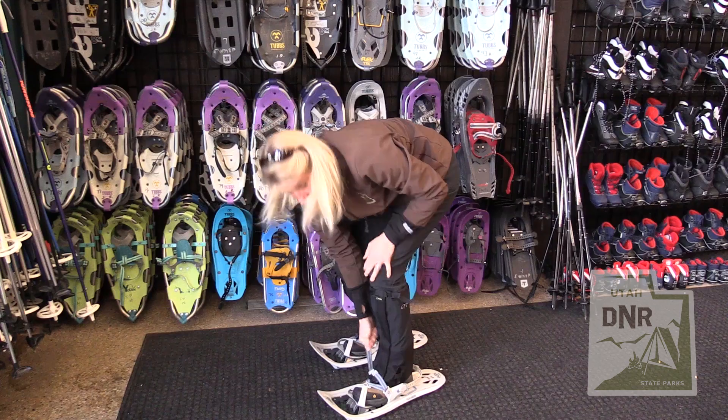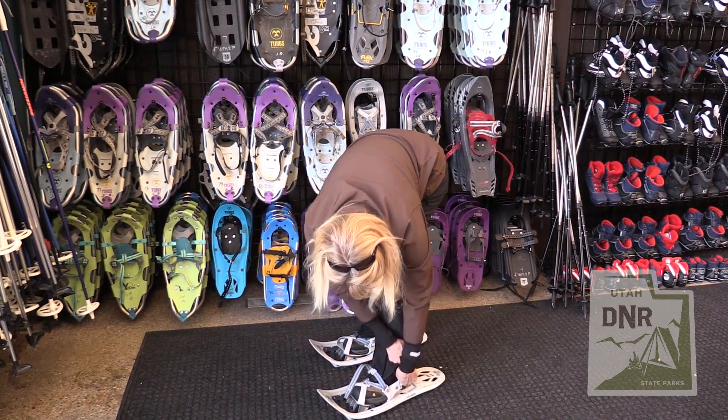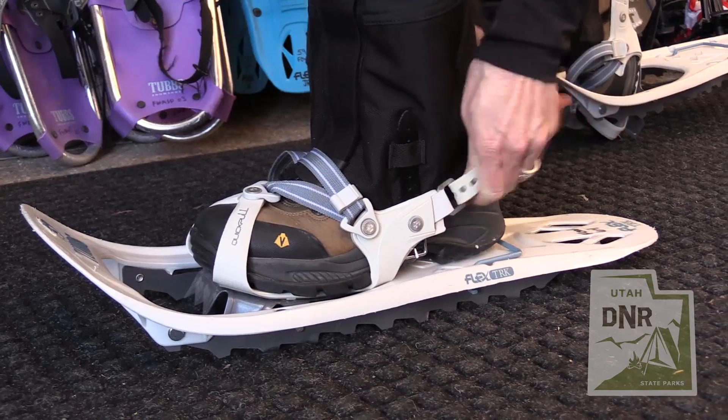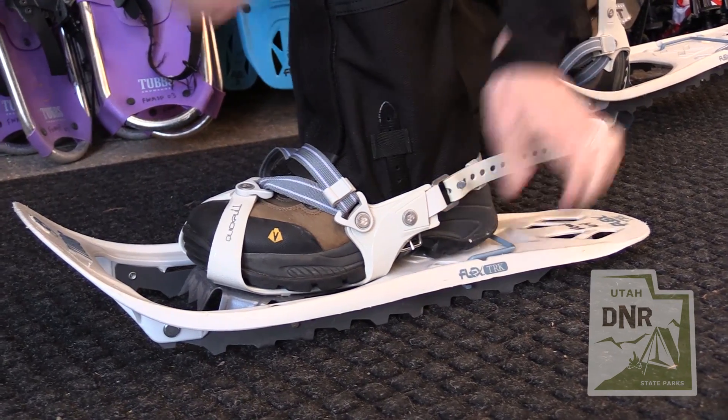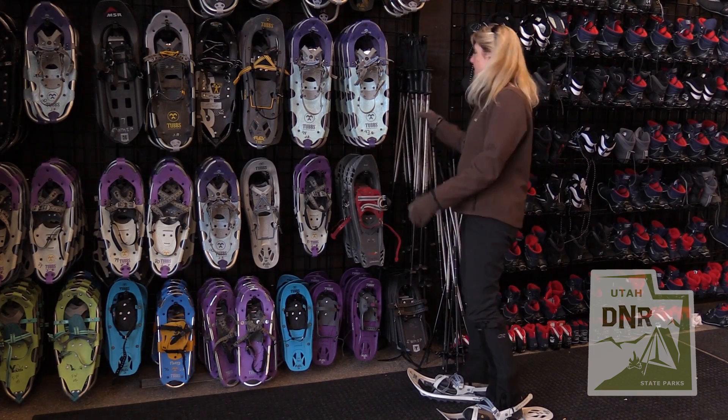You want them nice and tight so they stay on your foot. Then this goes around the back — just got to kind of grunt and put it on — and you're ready to go. Let's grab our poles and head outside.